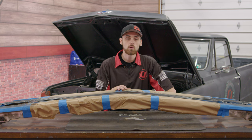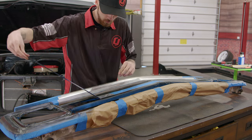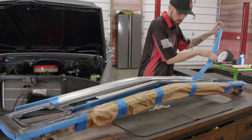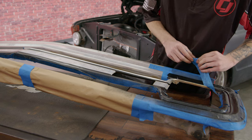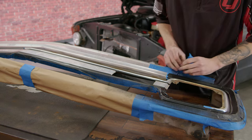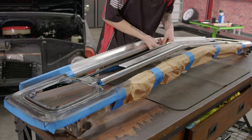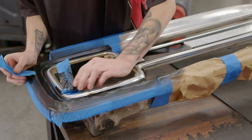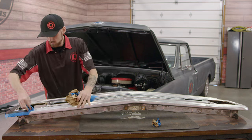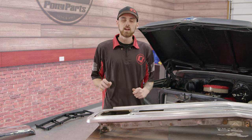We got the grille all painted. Now we're going to go ahead and de-mask it, and then get it ready for polishing. Now that all the masking tape is off, we're going to go ahead and grab our polish and get started on polishing this.